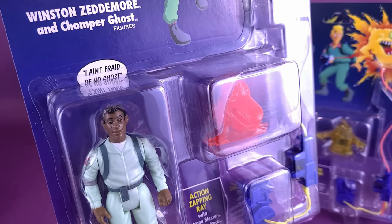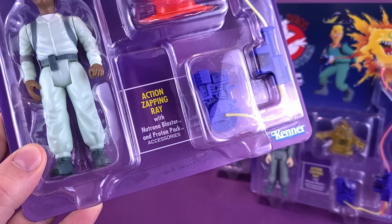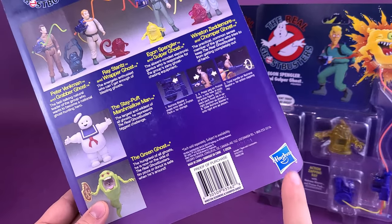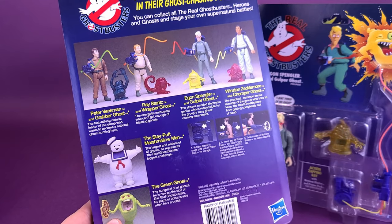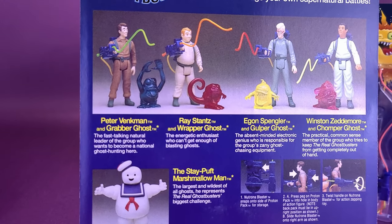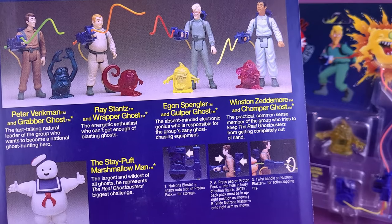Down below, you've got the little bubble there — 'I Ain't Fred and No Ghost.' And down below that, you've got Action Zapping Ray with Neutrona Blaster and Proton Pack accessories. Even though down below it does show Kenner on the back of each of the cards, it actually says then Hasbro, because Hasbro re-released this line. I think this imagery isn't that far different from the ones that we got from the 80s. You can see then the four Ghostbusters: Peter Venkman with Grabber Ghost, Ray Stantz with Wrapper Ghost, Egon Spangler with Gulper Ghost — that's one of my personal favorites — and Winston Zedmore with the Chomper Ghost.